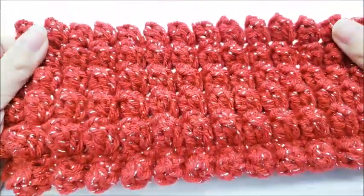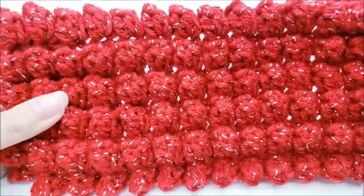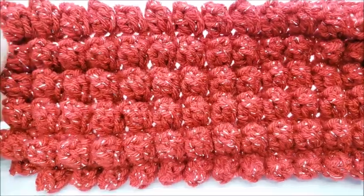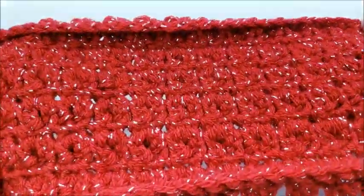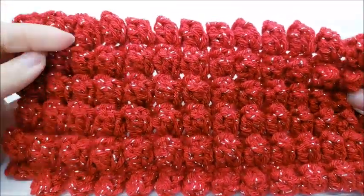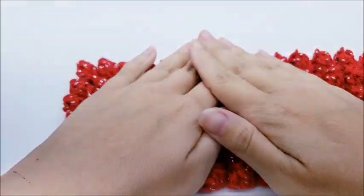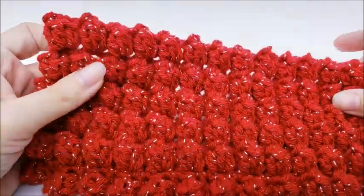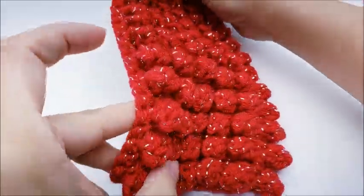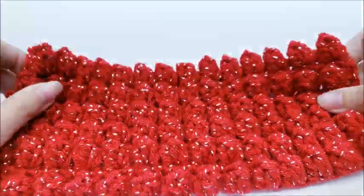A lot of people think that the bobble and the popcorn are the same, but they are not. They look similar but they're made completely differently. Here's what the back looks like on the popcorn. This stitch is good for anything you want texture on — bags, a nice rug if you used cotton, scarves, anything you can imagine. It makes an awesome texture.